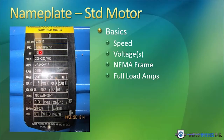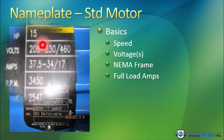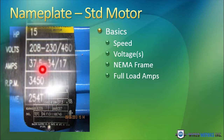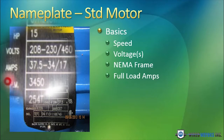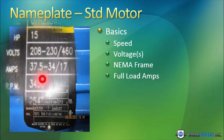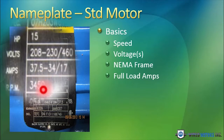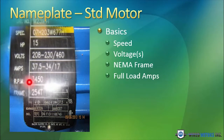It tells you the full load amps. For instance, if this motor were connected for 230 volts, the maximum full load amps that you should be drawing is 34. If this motor were connected for 460 volts, the maximum full load amps you would be allowed to draw is 17 amps. So if this motor was connected for 460 volts and you were drawing, say, 20 amps, you've got a serious problem — you're reducing the life of the motor very, very greatly.